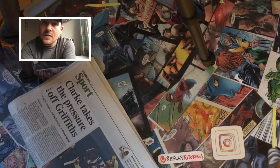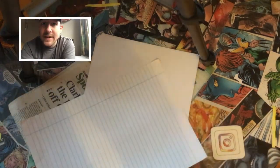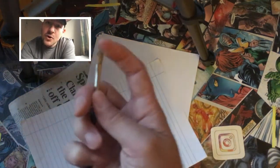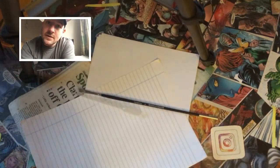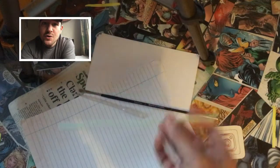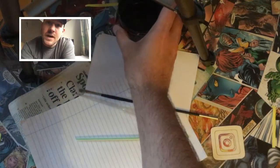For today's task you're going to need some newspaper to put under your work, some paper — can be plain or striped — a brush, a pipette, a straw, some water, some paint which should be 50% paint, 50% water, and some paper towels.